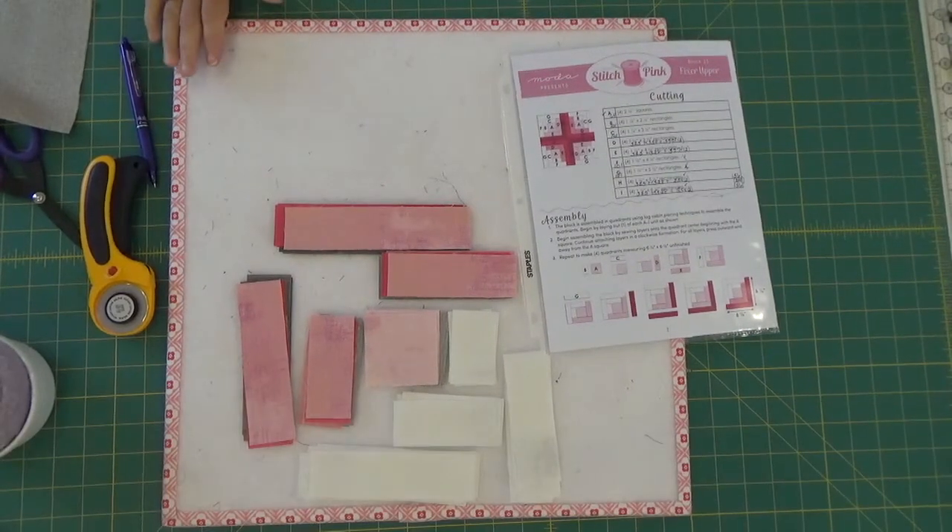Hi, I'm Margaret Lewin and welcome to Margaret Lewin Quilting. Today is the day for block number 23 of Moda Fabric Stitch Pink 2020 Breast Cancer Awareness Quilt. As many of you know, I'm making two of them, not one.